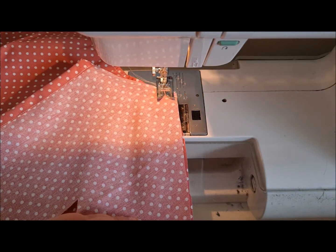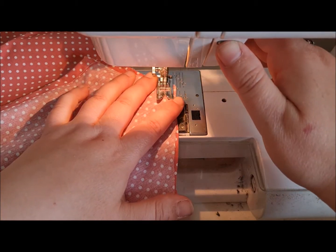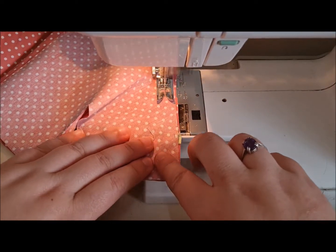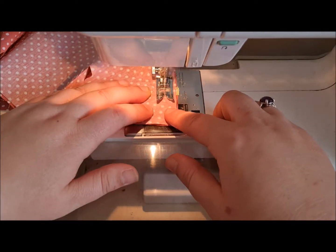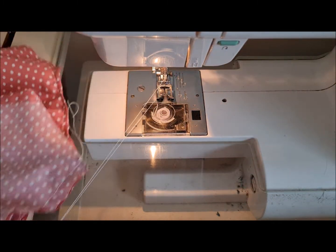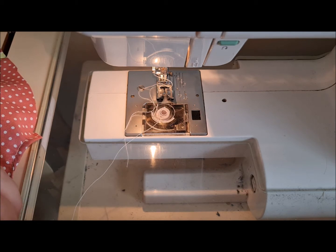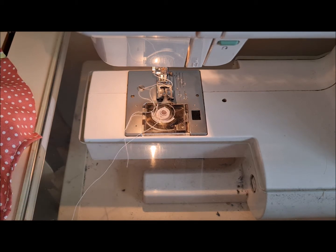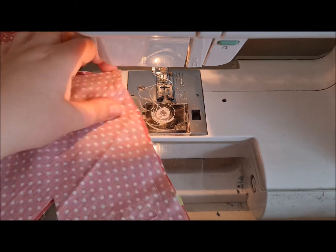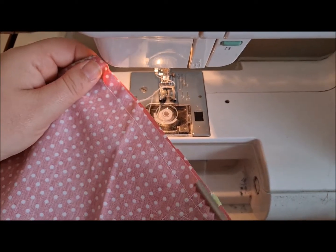We're going to go from top to bottom, back stitch at the start, then do the opposite side the same way. You want to neaten this with either your pinking shears, overlocker, or zigzag stitch — guess which one I'm going to do? I'm pinking mine.